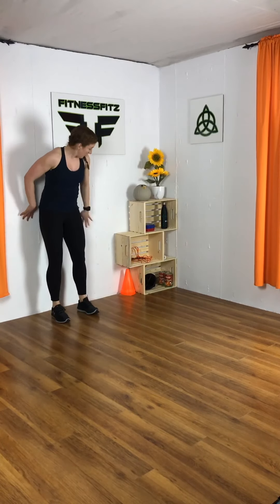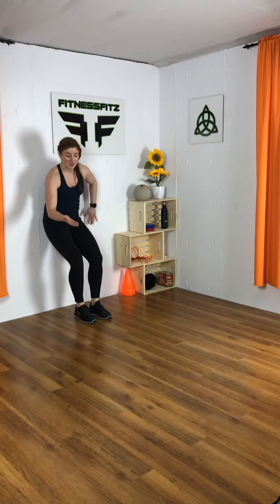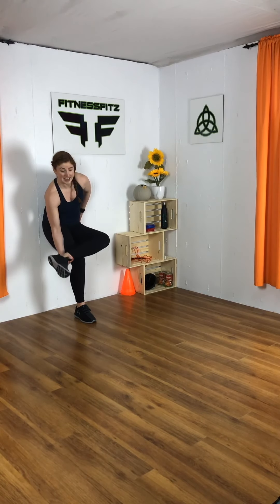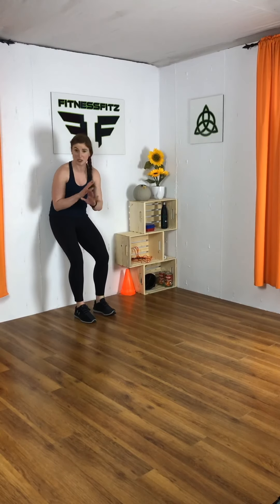We have a bicep curl coming up next. How are we going to do that without a dumbbell? I'll show you. Come up to a wall — I know you have a wall somewhere. You're going to lean your hips against that wall, grab your right leg, and curl that leg. The more you bend over, it's going to be harder. The more pressure you put into your leg, it's going to be harder. So we're going to do this really slow; we're not going to make it easy on ourselves. Ready? Find your balance — ten on each arm.